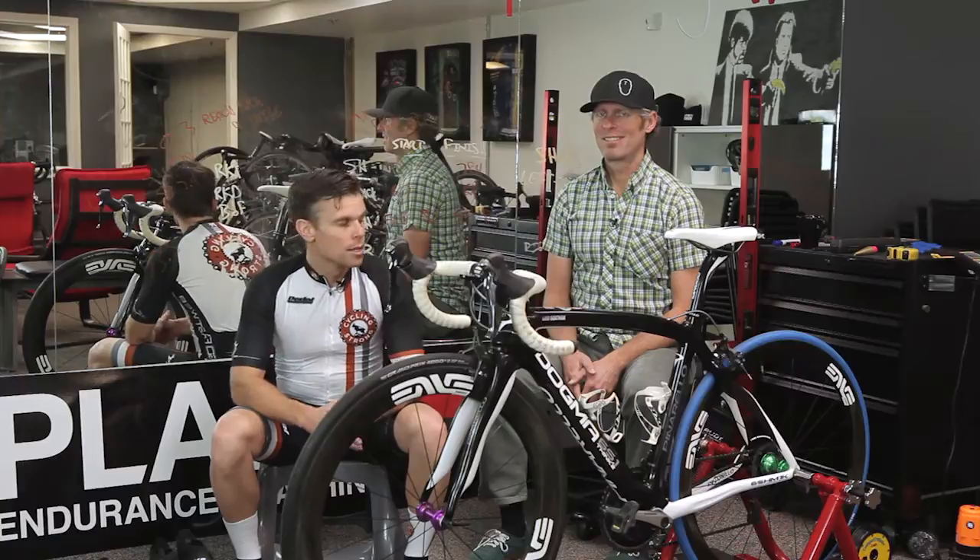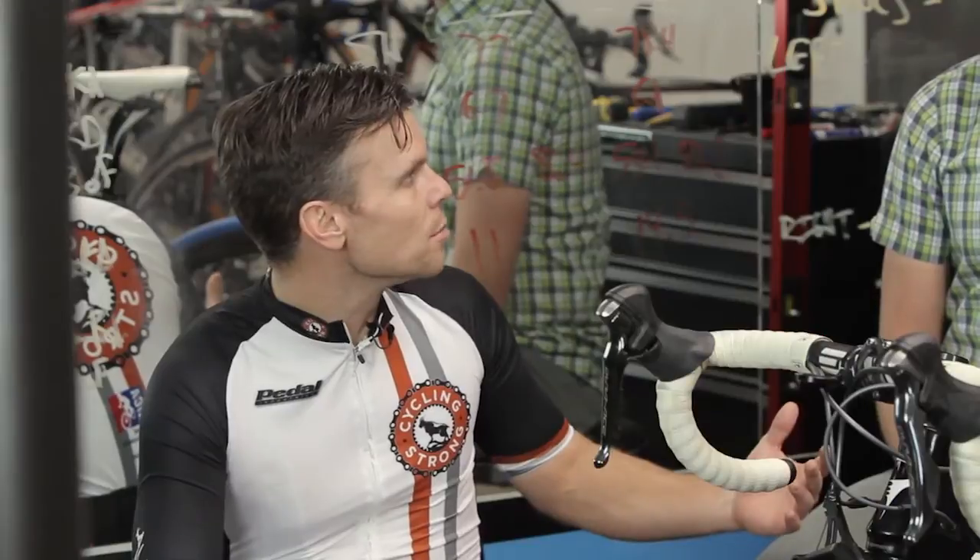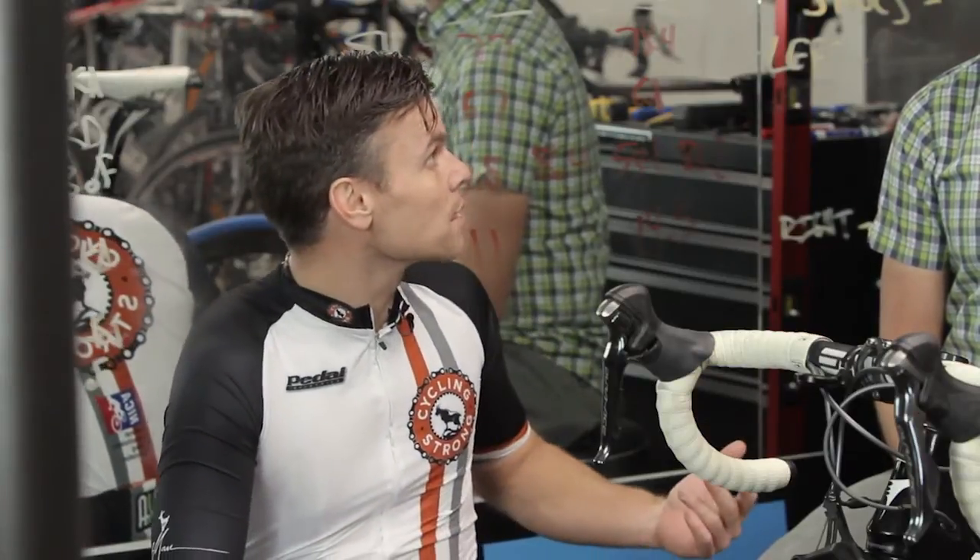Hey, Bart Miller here with Cycling Strong. You guys all know Dave by now if you've been watching my videos — if not, go back and watch them. Dave's with Plan 7 Coaching and is an amazing coach. We've talked a lot about the reason to have a coach and what he's done for me. Leadville last year was total proof — we got a better time, better outcome, everything went smoother, and we got great results. This year I made it back into Leadville again, so we're back on that same journey.